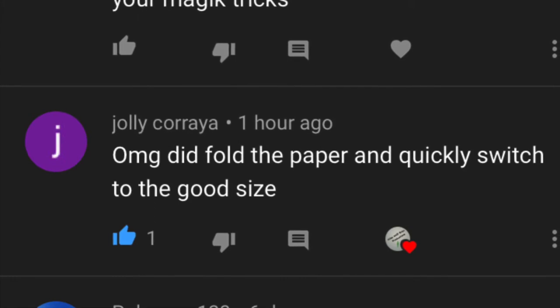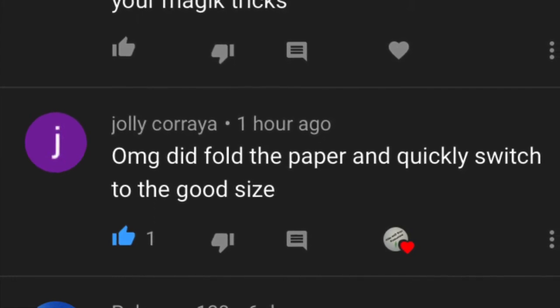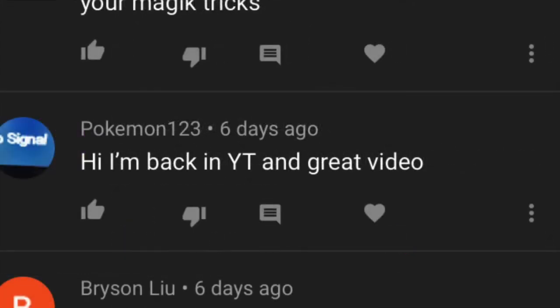Fold the paper and switch — no, but folding paper is a valid way to do a lot of magic tricks, just not this one. Also, we've got Pokemon back in action. For anybody who wasn't around when Pokemon was first producing solid hits, get on it now. Subscribe — he's only got five subs, so every sub matters when you're a small channel like that. Go check him out.